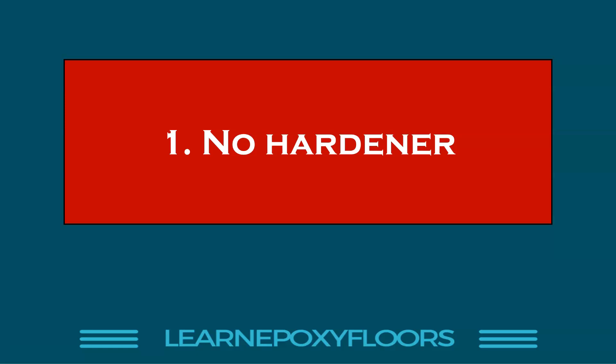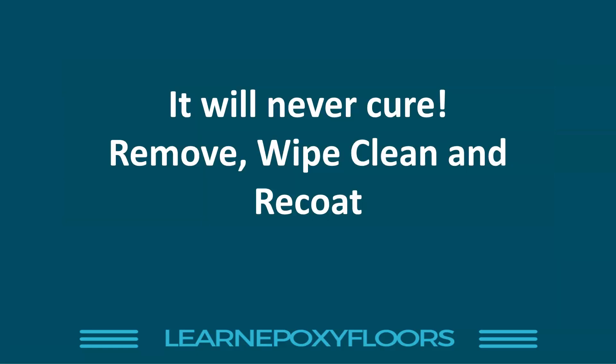Number one, the most obvious reason: you did not include a hardener. Epoxy comes in two packs — an A and a B component. The A is usually the resin, the B is the hardener. For whatever reason you didn't add the hardener — sometimes it's a mistake, you forgot, or maybe you didn't even know you had to add it.